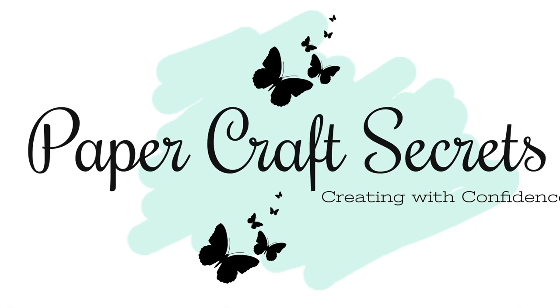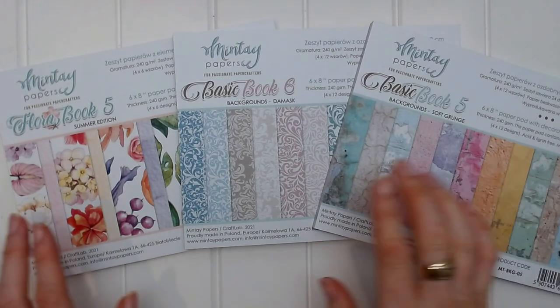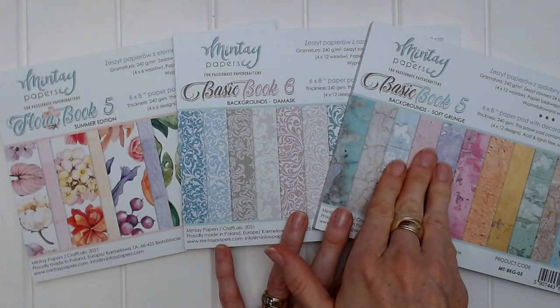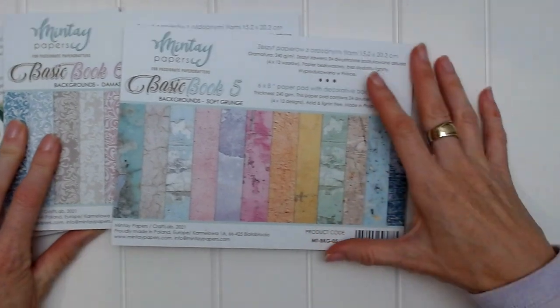Hi, I'm Alessia and welcome to my channel Papercraft Secrets. Today I'm taking you through three of the new Mintay Papers books: Flora Book 5, Basic Book 6, and Basic Book 5. These are brand new, newly released. Let's take a look at each one.